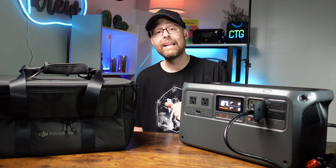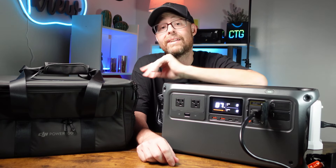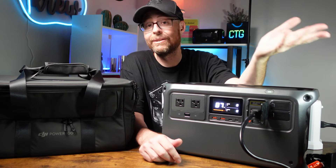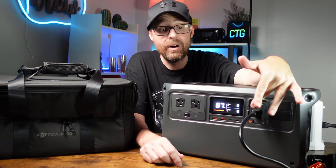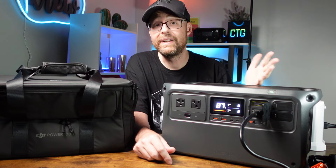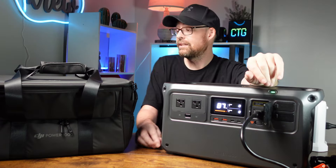Let's deep dive in and start with the unboxing. It actually comes with only three items inside the box. You get the power station itself, a power cord which is a pretty good distance — around five feet or so — and then you also get the user manual. Those are the three things you really get.